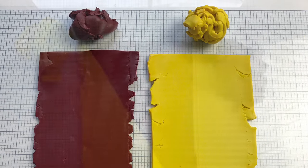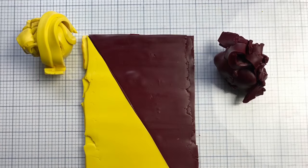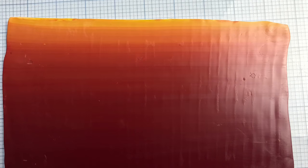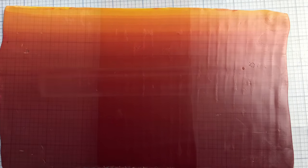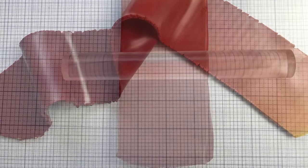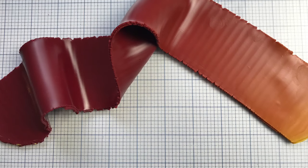I took some alizarin crimson and some zinc yellow and made the conventional Skinner blend. When it was to my liking, I folded it in thirds and rolled over it a bit and placed it back in the clay machine to make a long strip.